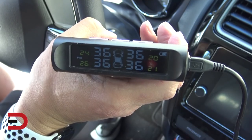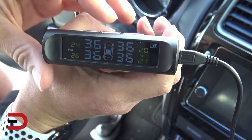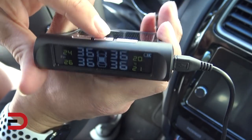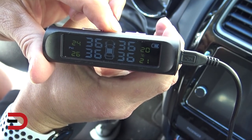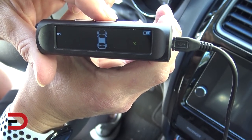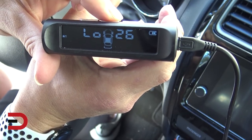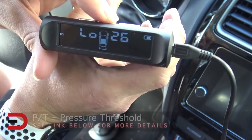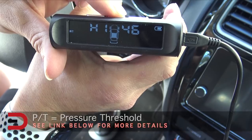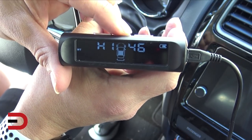I'm going to go through the setup with you. Pressing the middle button brings up the menu, letting me change settings. I'm changing from Celsius to Fahrenheit so I can see the tire temperature. Then there are the low-pressure settings — I'll leave that at 26 PSI. High is set at 46 PSI, so if it goes above or below those thresholds, it will give me an alarm.